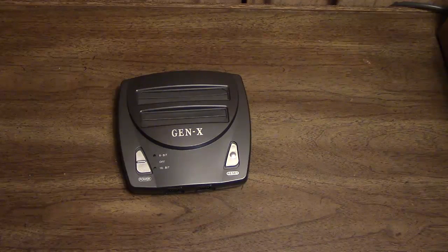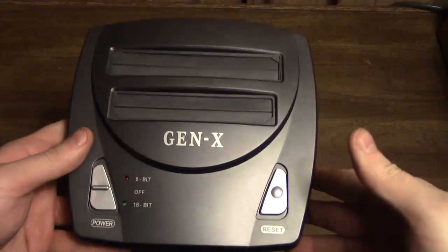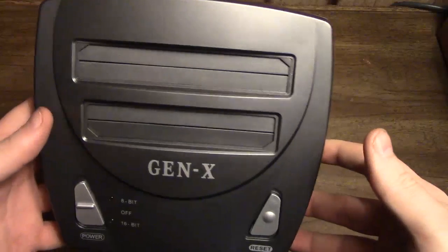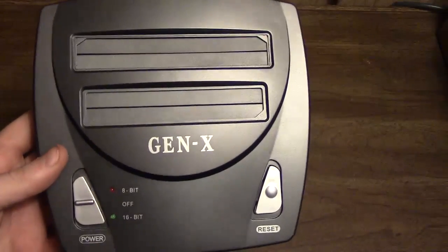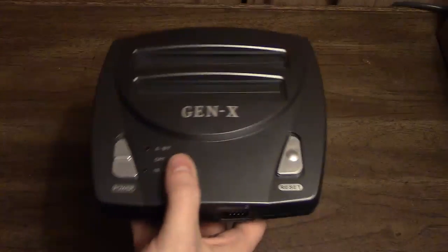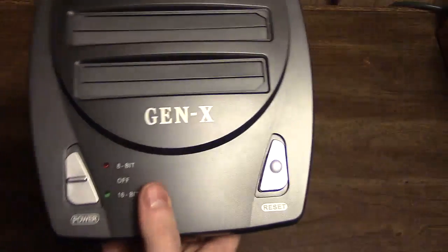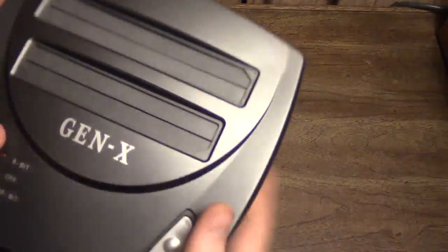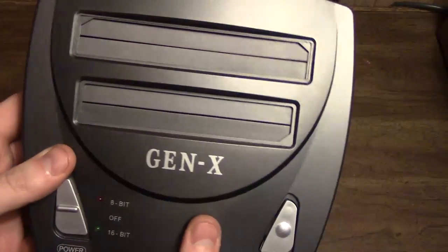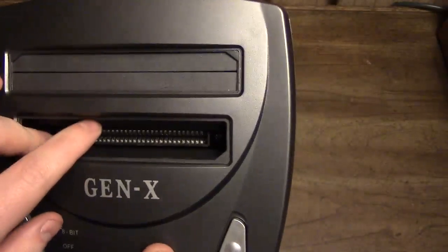Now let's go over the system itself in more detail. The thing is basically an oversized Model 3 Genesis — the Genesis 3 by Majesco, sold around 1996 or so. This is bigger than that because it has to also accommodate the NES slot in the back, but it's more or less very similar in shape, weight, and build quality. This actually isn't too bad for a clone — it's nice and thick plastic and the cartridge bays are nice.